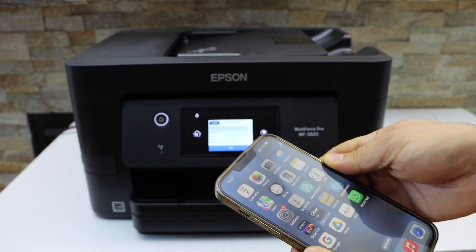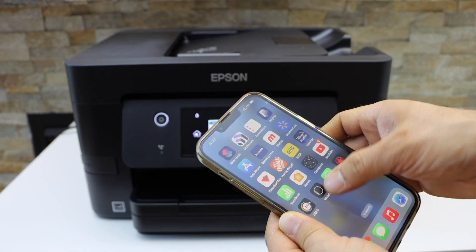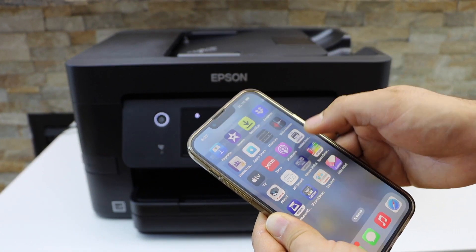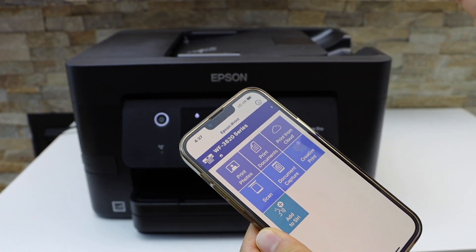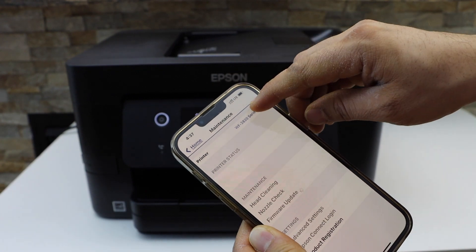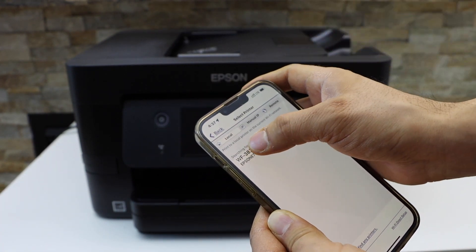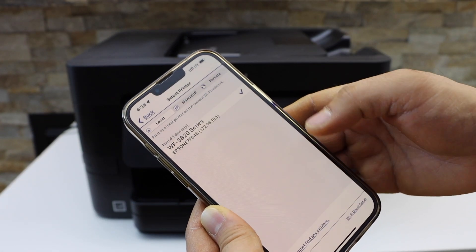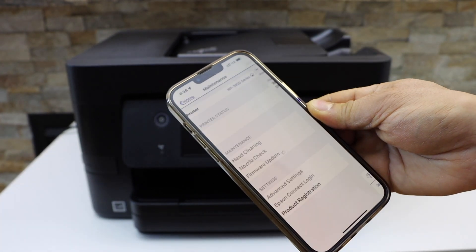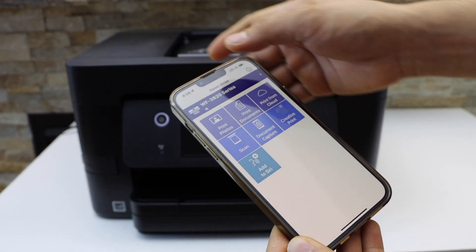Our iPhone is now connected to the printer, but it is disconnected from our home Wi-Fi network. The next step is to open the Epson iPrint app. Click the top button to add the printer and select the Home status — it will display the name of your printer. Select it.